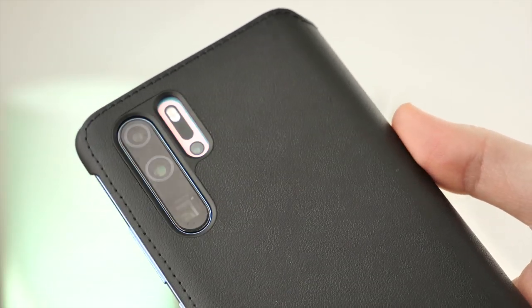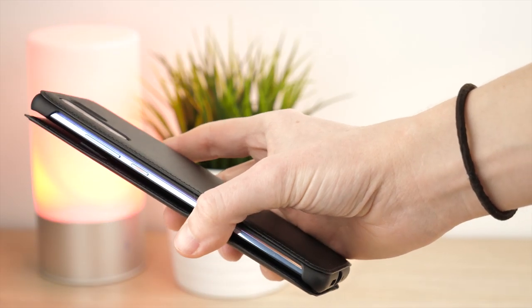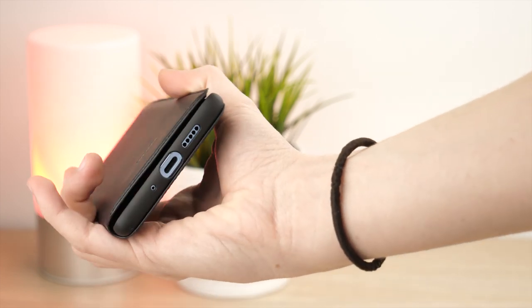With a trendy textured design, it offers protection to all areas of the phone, while allowing access to the P30 Pro's features, including the side buttons and the charging port.